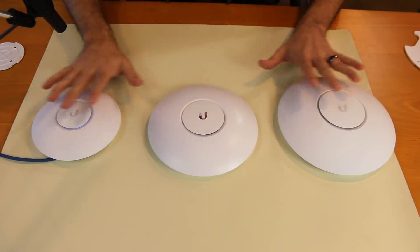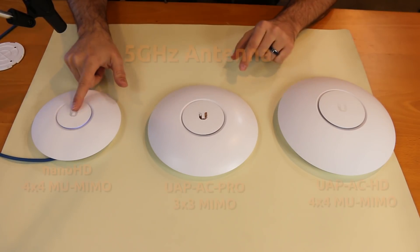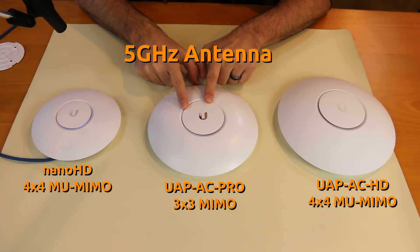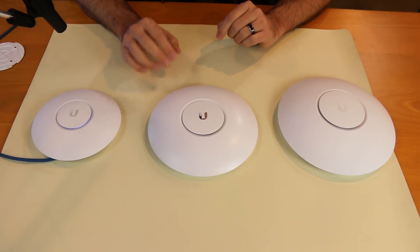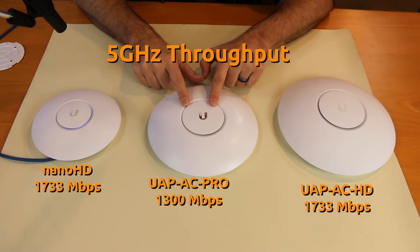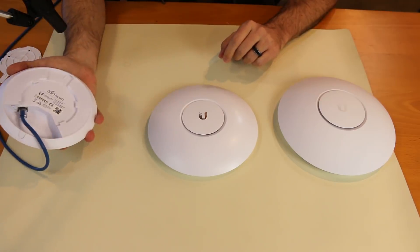As far as the antennas go, all three of these are dual band, both 2.4GHz and 5GHz capable. The Nano HD and the UAP-AC HD are 4x4 multi-user MIMO in the 5GHz range. The UAP-AC Pro is 3x3 MIMO — not multi-user MIMO — in the 5GHz range. That makes the 5GHz throughput theoretically 1733 megabits per second with the Nano HD and the UAP-AC HD. Keep in mind, however, that the Nano HD only has a single gigabit port in the back.